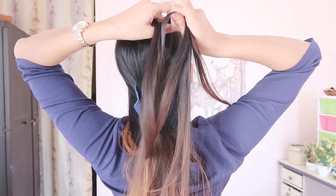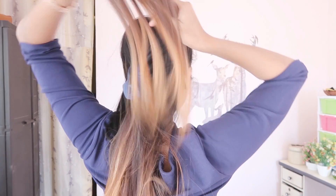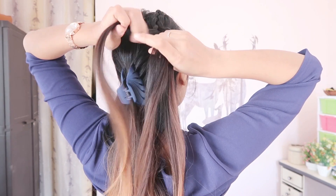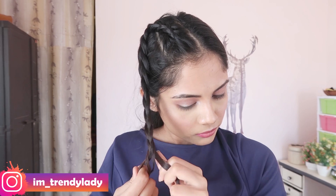The other side of the hair is a simple braid. Do the same thing on the other side.